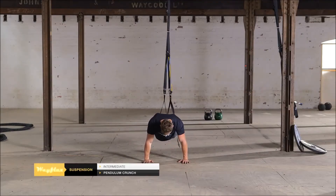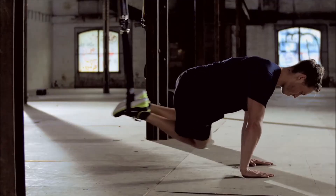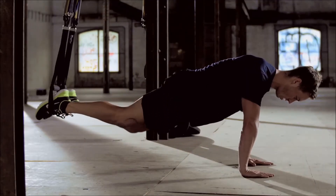Hook toes through the Wayflex foot cradle. Lift your body up so the weight rests on the palms of your hands. Keep your core tight and legs together throughout the movement.